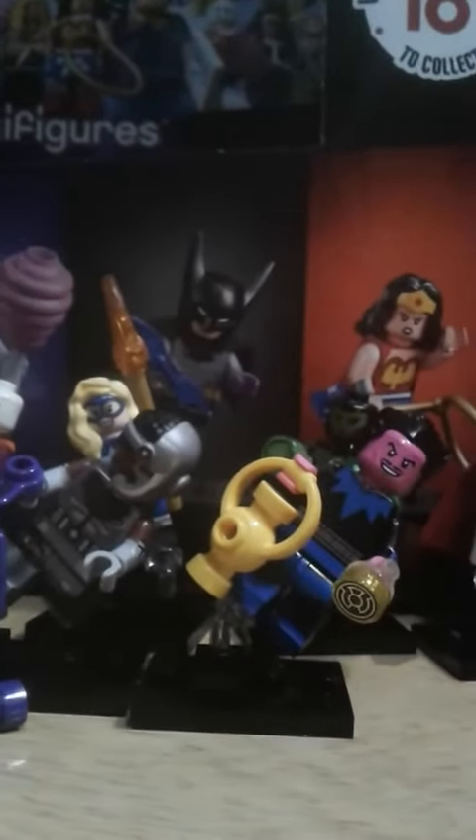My favorite minifigure today has to be Cyborg — he's a good character. I asked my brother Justin, and he said Cyborg as well. He likes the printed parts. Sinestro is a great character, but for series two he'd rather see Sinestro since he's a common minifigure. I hope you liked this feeling guide and review of Cyborg and Sinestro — see you guys next time, bye!